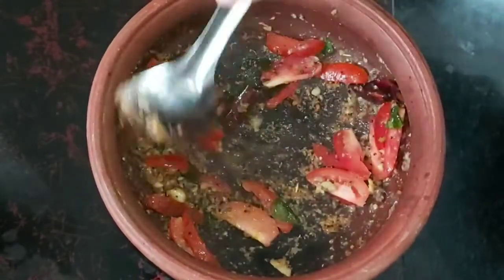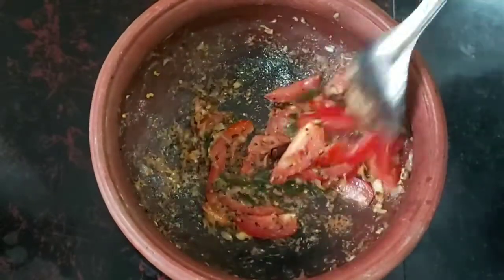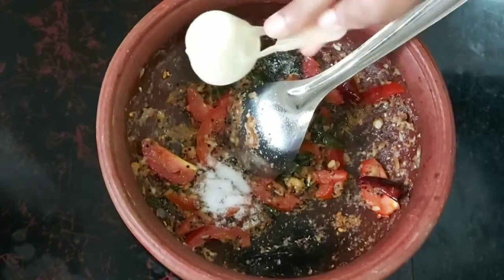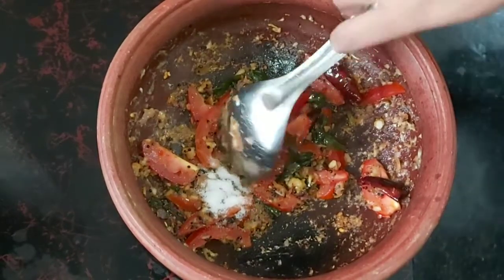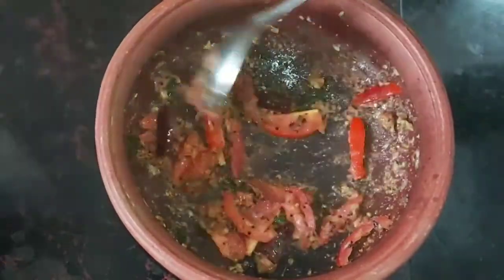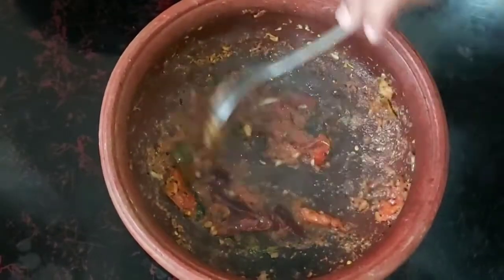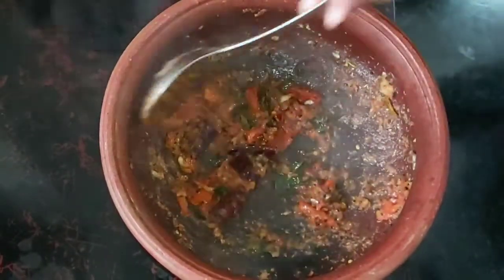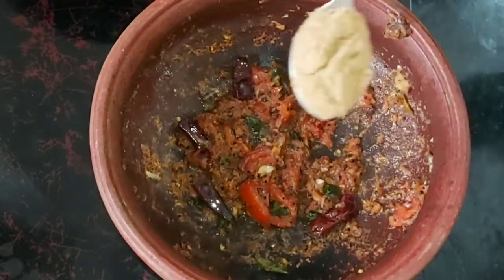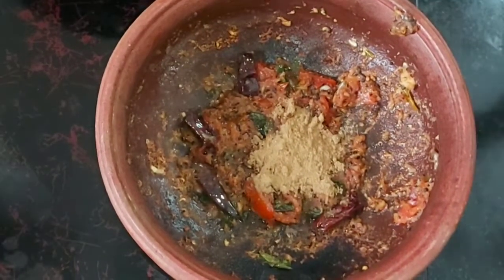Mix it with a little bit. Mix it with a little bit. Now we will put a little bit of paste in the pan. Now we will add a little bit on a low flame. Then add the masala.